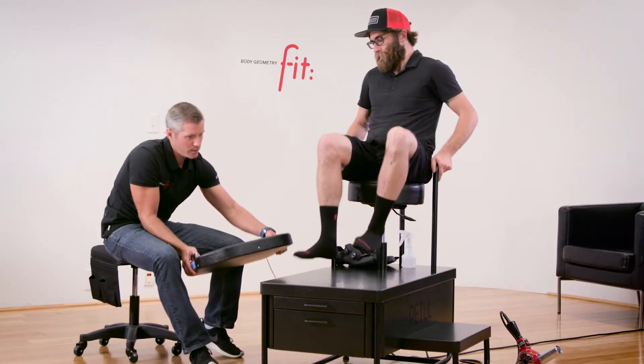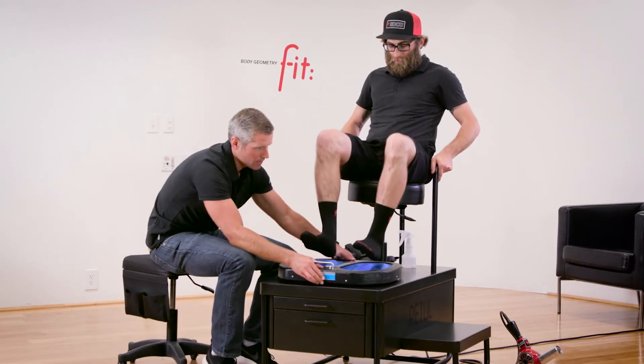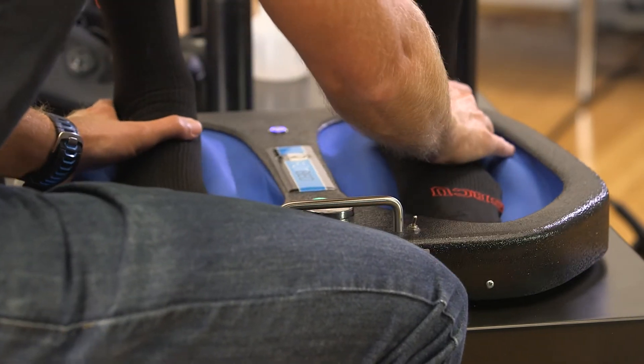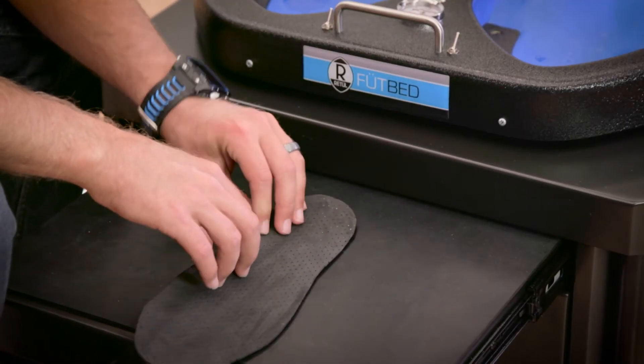Specialized and Retool joined together in 2012 to combine our biomechanical knowledge with Retool's industry-leading technology. When a rider chooses a set of body geometry custom footbeds, the process only takes 30 minutes from start to finish and results in a custom-formed, long-lasting, and great-looking footbed.